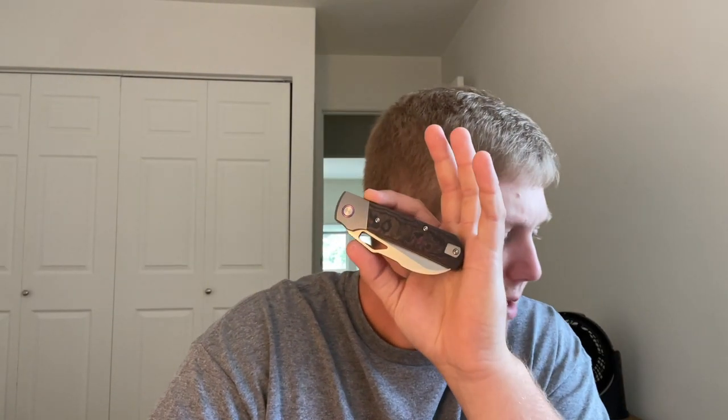The blade steel is going to be Vanax, which is really cool — basically rust proof. Quiet Carry uses Vanax on a lot of their models such as their Waypoint and Drift. It's a very cool steel and I believe it's Kevin's favorite. Bringing Vanax to more folders is exciting because you just don't see it that often — it's kind of a barren landscape when it comes to Vanax on production folders. Seeing Devo bring Vanax to this knife is something I'll talk about more in the full overview.